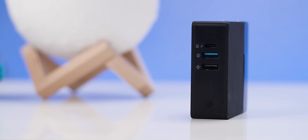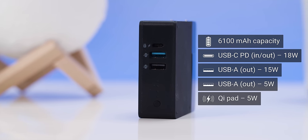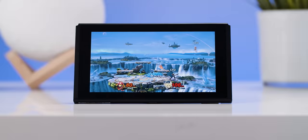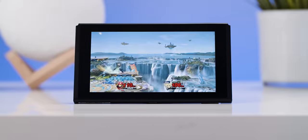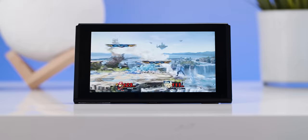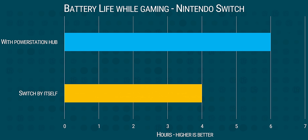Mophie assures us that none of those things will happen with the Power Station Hub, which has a 6,100 milliamp hour capacity and supports up to 18 watts of power output over USB Type-C. We figured that should give us some extra matches in Smash Bros. We set two level 9 NPCs against each other to test: after an hour, battery dropped 26%. After draining to 50% and plugging in the Hub, another hour of play actually increased the battery by 20%. Since the Switch has a 4,310 milliamp hour internal battery, the 6,100 milliamp hour Hub gives you over a full additional charge.